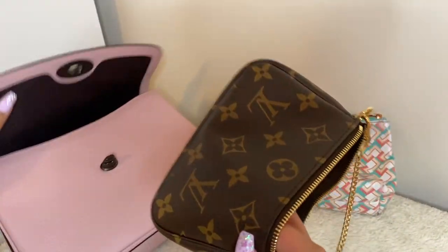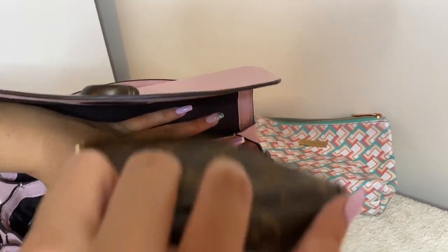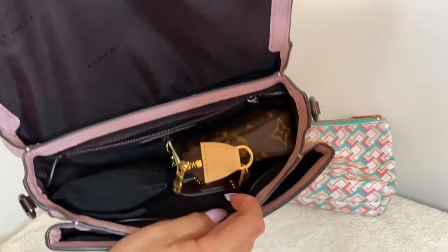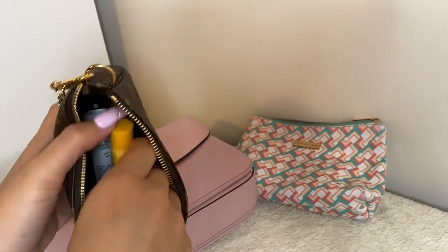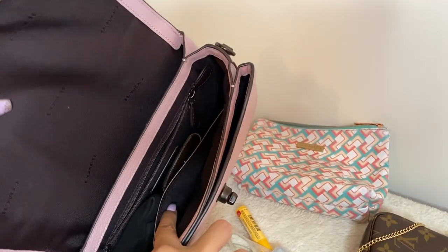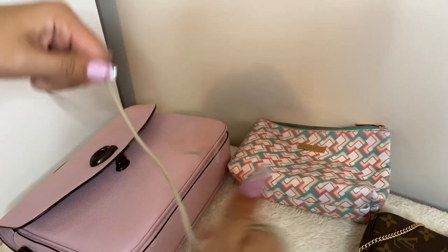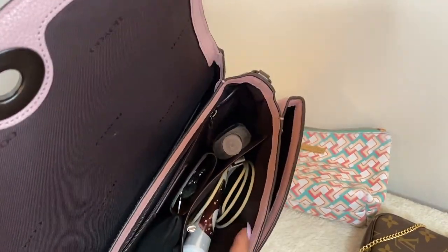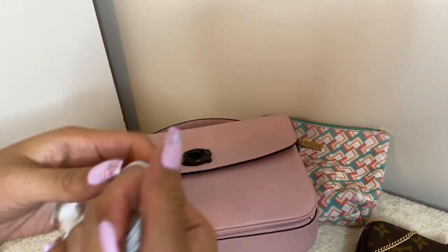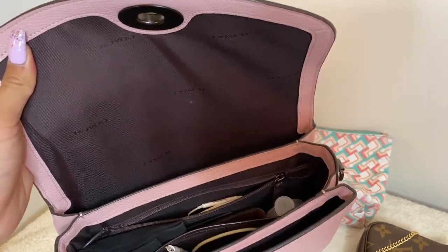I also have a mini pochette for miscellaneous things — it doesn't fit that well, but I can wedge it in vertically behind the six-key holder, and it actually fits. Then I have hand sanitizer, lip balm, and lotion, which go in the front flap. I have my portable charger wire wrapped up and placed in the main area, and my headphones go in the back so they're not tangled with anything.